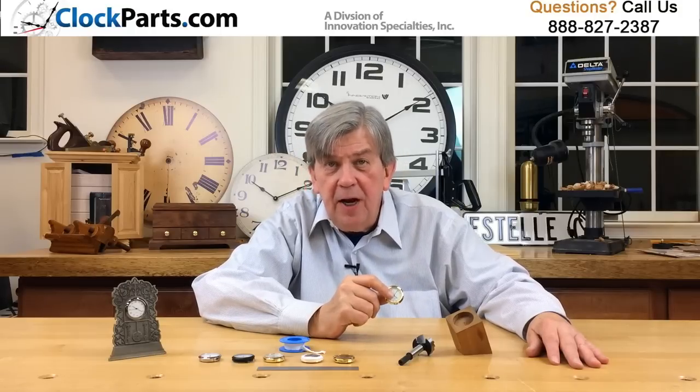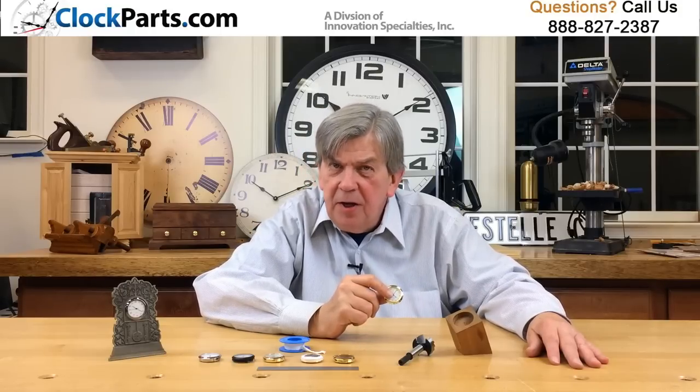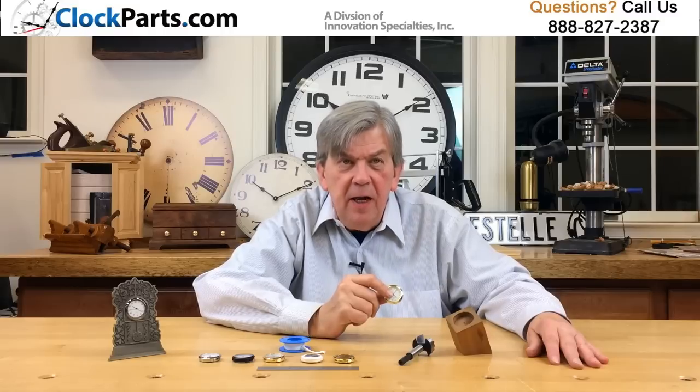Unfortunately, neither the front sizes nor the mounting holes are very well standardized, so you have to measure carefully. If making a new clock, you simply adapt these measurements — it's pretty easy.